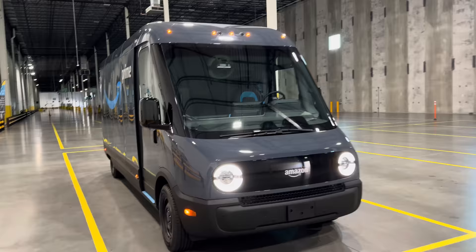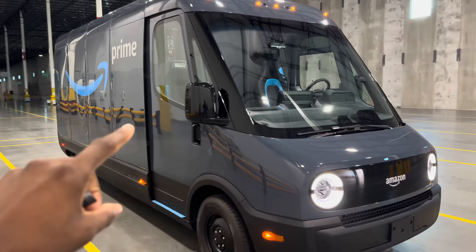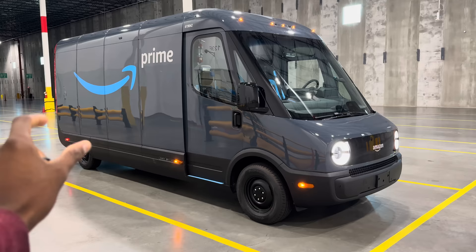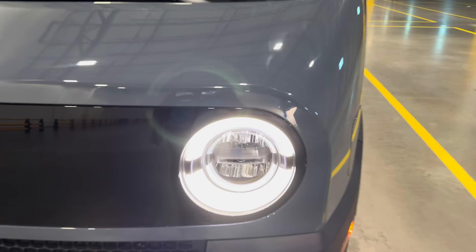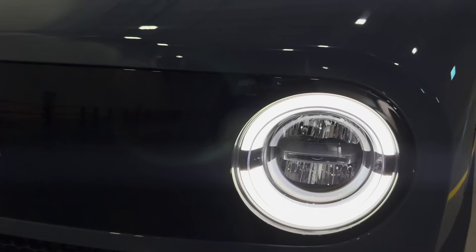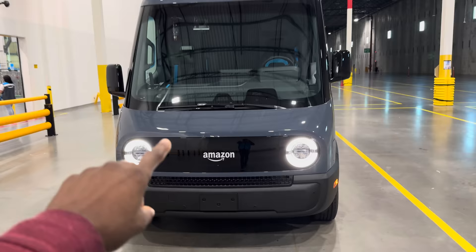There are actually two different sizes of these vans right now — they call them the 500 and the 700. What we're looking at is a 700, the bigger version — a little longer and wider than the 500 but in the same class. Around the front you get this friendly face with the Amazon branding, and if you look closely in those cartoonish-looking headlights, there's actually a little Amazon smile logo in there.